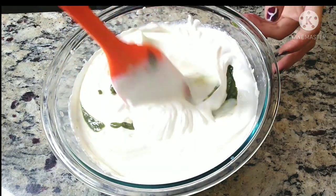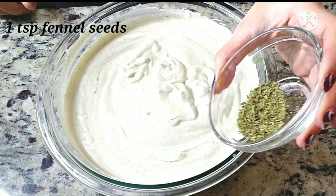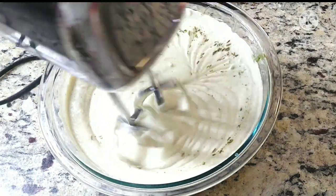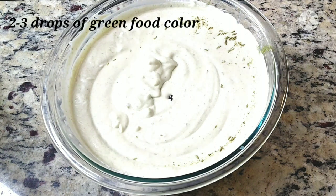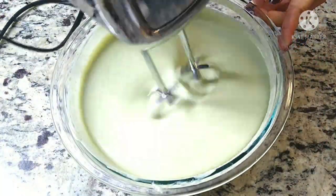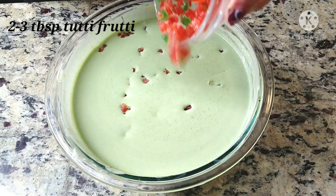Mix everything nicely and adjust the sugar if needed. Now I am adding one to two teaspoons of fennel seeds. Mix. Now I am adding two to three drops of green food color — this is completely optional. Mix. Finally, I am adding two to three tablespoons of tutti frutti.